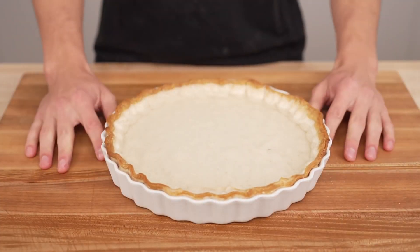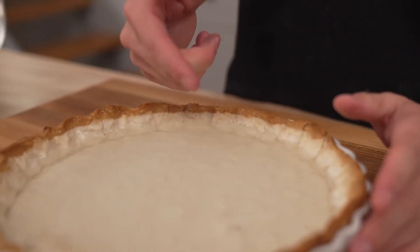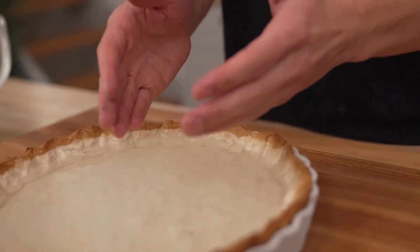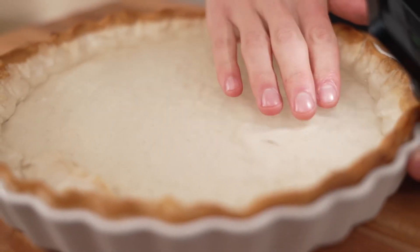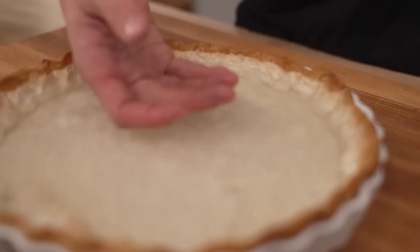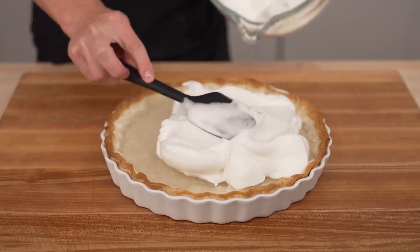Six hours later, our meringue pie is done. It turned out really well so far. The one real issue is that it looks to have gotten a little bit soggy throughout the crust. We cooked our crust fully, but because there's so much water and liquid in this filling, it might just be one of those things that's impossible to avoid. I just hope it holds together when we go to cut it. But before that, let's look at some b-roll jiggle.